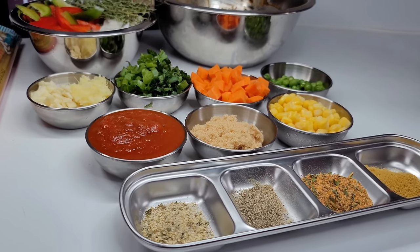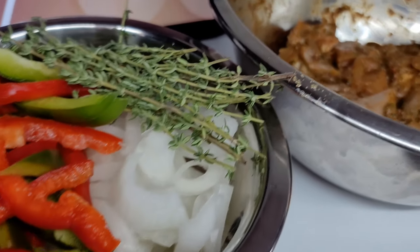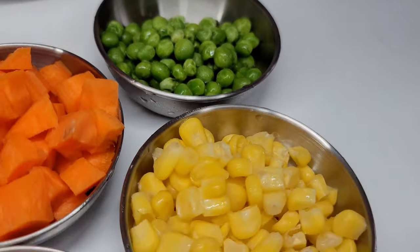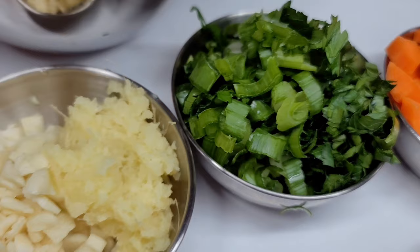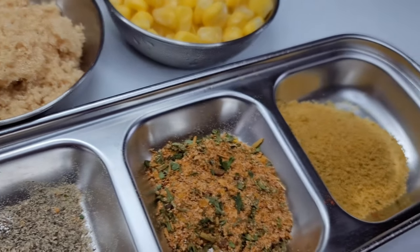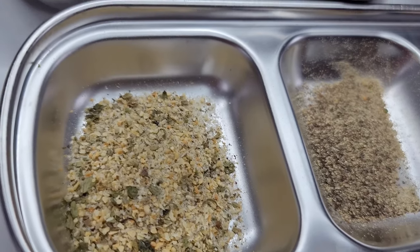Let's take a quick look at our ingredients. Here I have some bell peppers, onions, and thyme. I have my chicken, well seasoned — I'm using chicken thighs but you can use any part of the chicken you like. I have some green peas, corn, carrots, green onions, and cilantro. I have garlic and ginger. I'll be using some tomato sauce, brown sugar, chicken bouillon, my very own all-purpose seasoning, black pepper, and some complete seasoning.